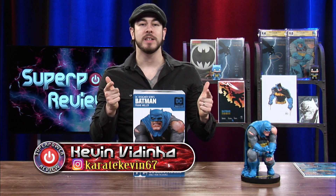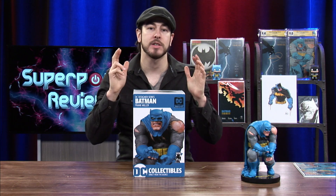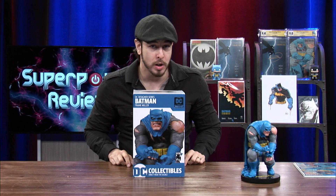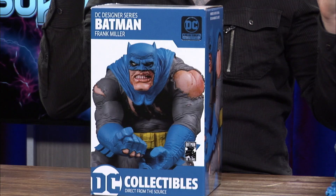What's up everybody? It's Ken Vigini here and welcome back to the channel. On today's video we are going to be looking at the DC Designer Series Frank Miller Batman statue made by DC Collectibles. But before we get into this beautiful statue, let's take a look at the box.